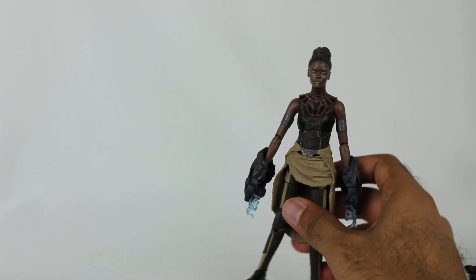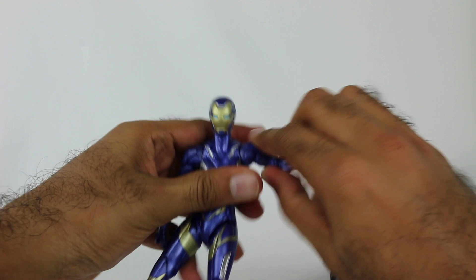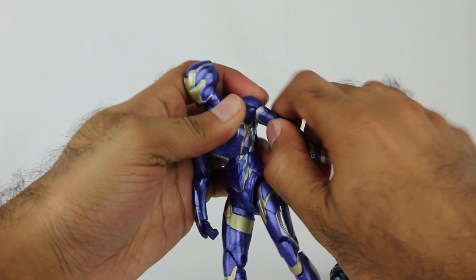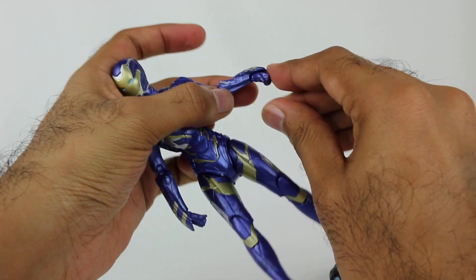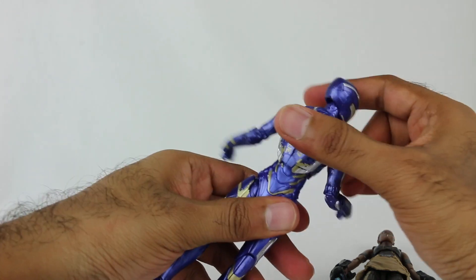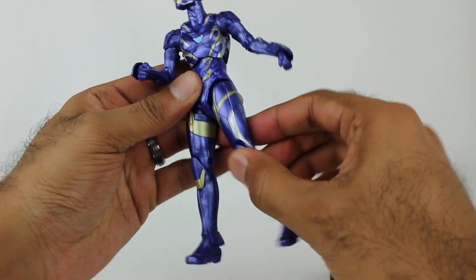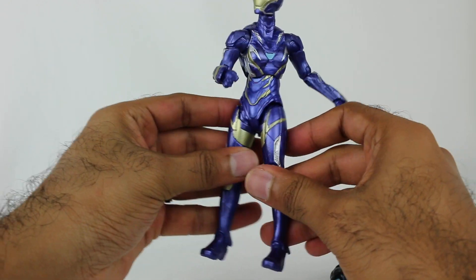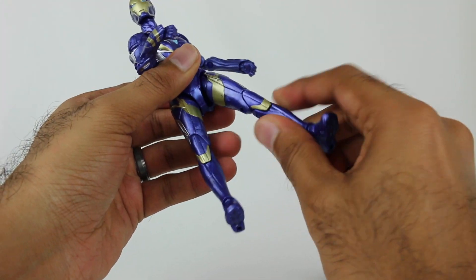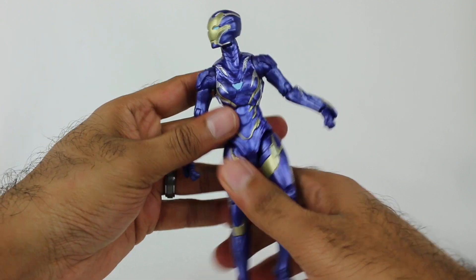Actually I didn't show articulation for Rescue, my bad. Let me jump back quickly. Head rotates and moves up and down, arm rotates around, you have some movement upwards. This whole piece here rotates. Double joints at the elbow. The hand rotates and also moves in and out. This entire upper body piece rotates and moves around. The bottom piece is all one solid piece. You do have leg movement forward and sideways a little bit. Double joint at the knee. The feet move up and down and rotate sideways, just like other Marvel Legends figures. Pretty decent.